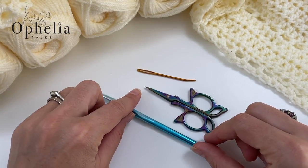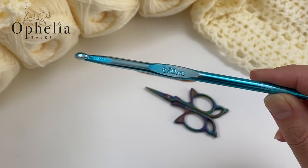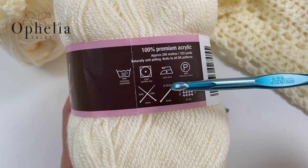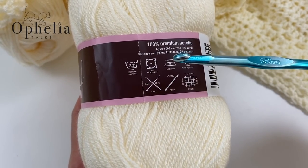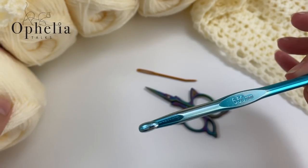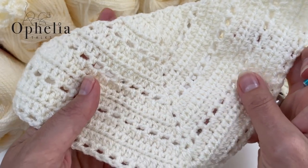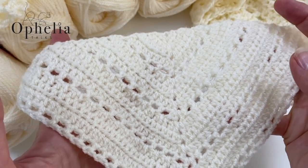So what do you need? I have here a hook which is far too big for the yarn. The yarn I'm using is Stylecraft Special DK — it's double knit yarn and it's prescribed for a four millimeter hook. If you use it with a four it becomes a nice uniform stitch, but if you use it with a smaller hook like we did here, it becomes tighter and smaller. So although this is a little fancy for a doll, it is quite stiff.